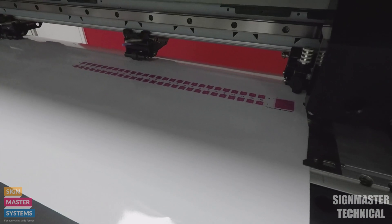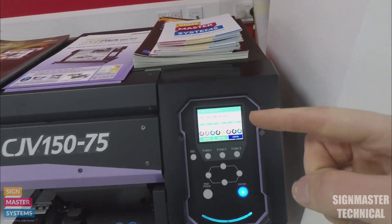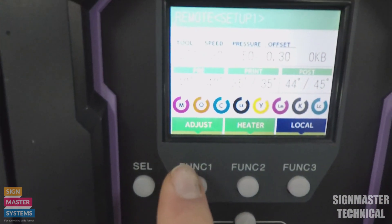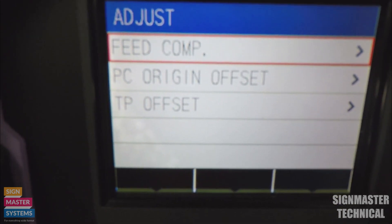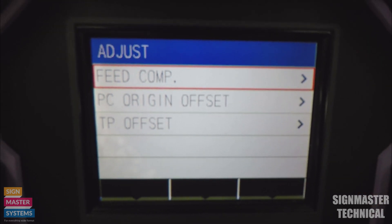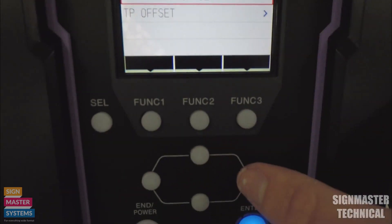It's now cut the whole lot out. The thing that a lot of people do at this point, which is wrong, is they come out of remote and press the local button straight away. We don't want to press that local button. What we want to do is press Function 1, which in this case is Now Adjust. Pressing that gives us three options: Feed Comp, PC Origin Offset, or TP Offset. I'm going to go down to PC Origin Offset and press the right key to confirm.